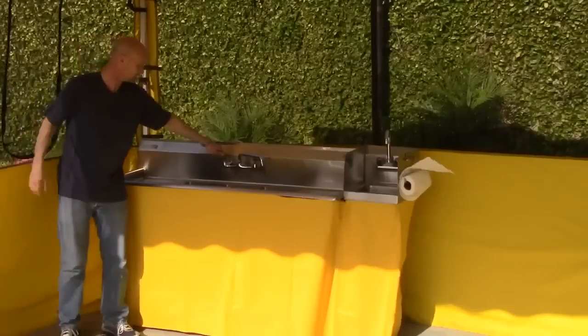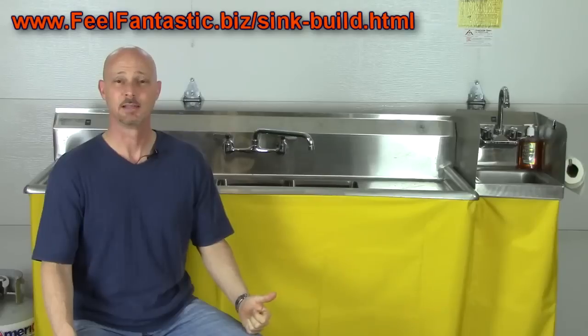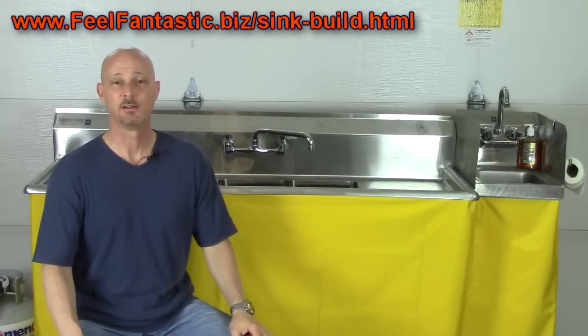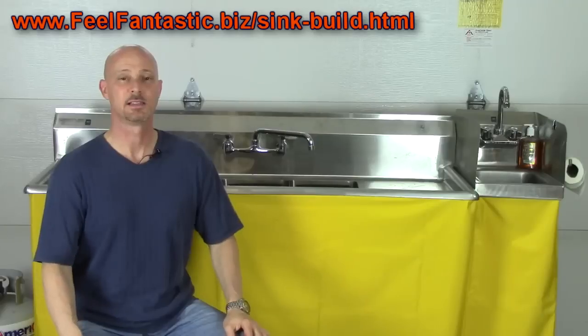I can't tell you how many times I have vendors come to my booth, look at my sink and comment on it, telling me, "That's a nice sink," asking me where I got it or who I bought it from. And I told them I put this together myself and they asked me where I got the parts. So I thought to myself, I know that there are a lot of people just like me that want to know how to make a sink.